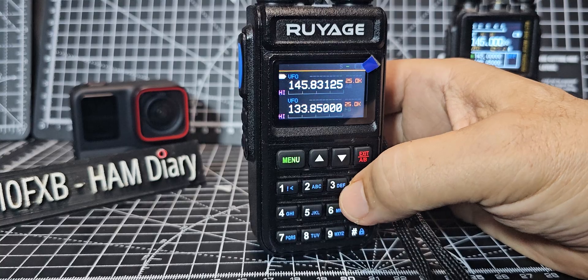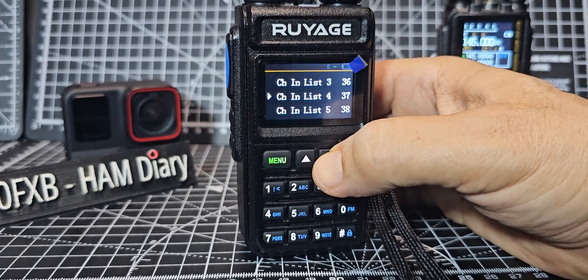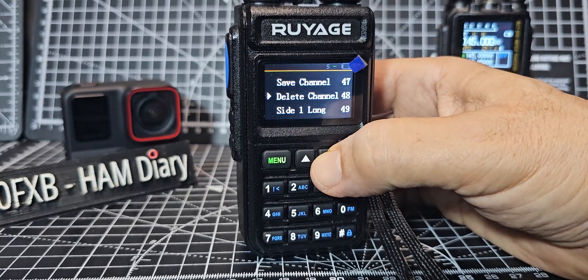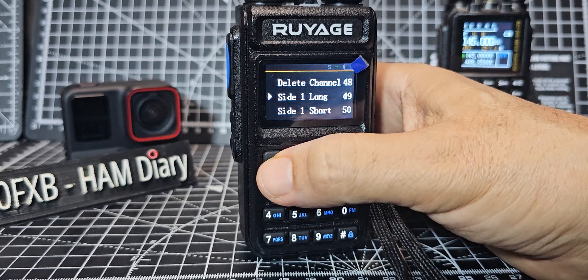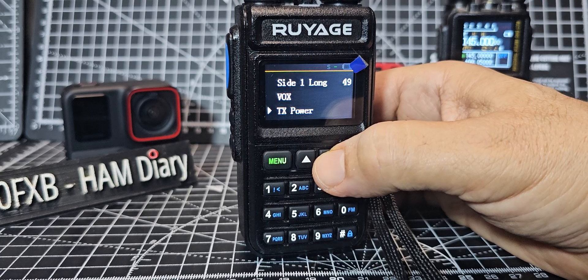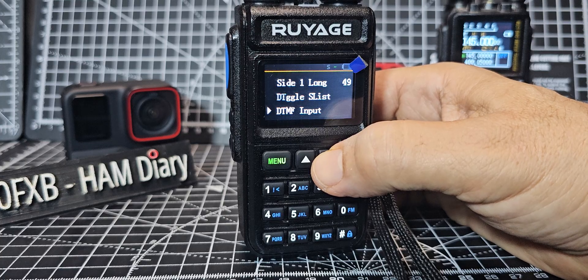Let's go back to that menu and reset the button. There it is — side one, side button. Let's look at the selections menu: frequency scanner, flashlight, AM fix, VOX, TX PAL, squelch, dual standby, backlight, frequency step, key beep, toggle list, DTMF — yes, it does DTMF.